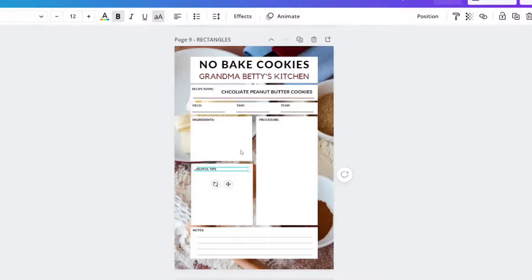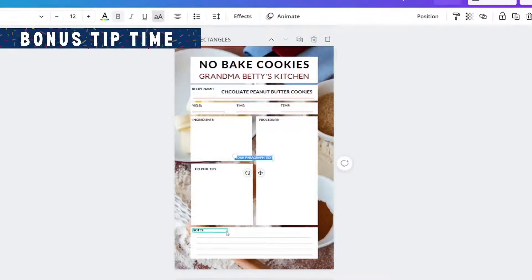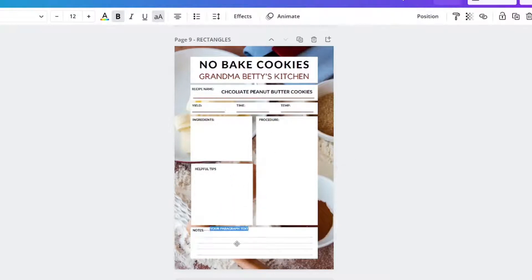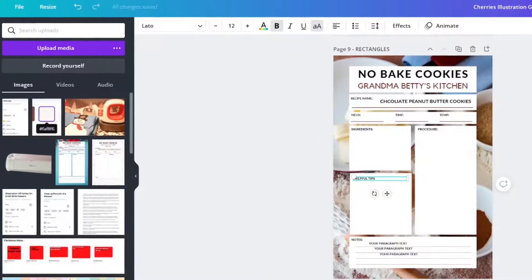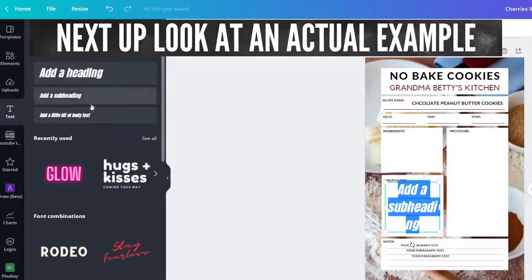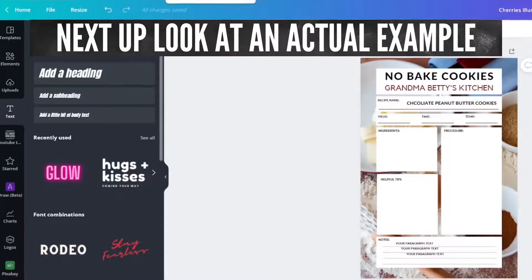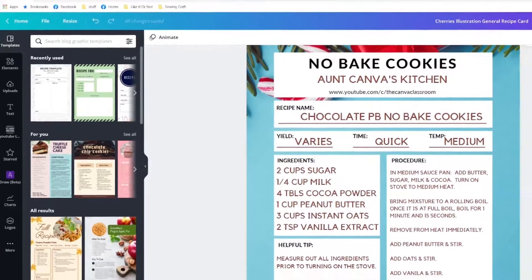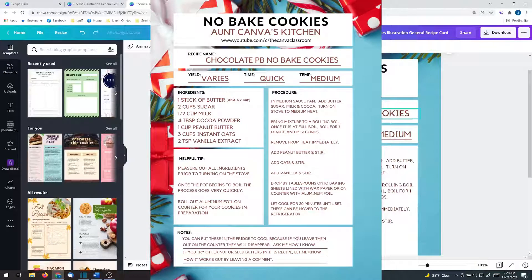A helpful tip for lines is to create a brand new text box for each line. If the T on your keyboard or duplication doesn't work, you can always go to your Text tab and click Add a Subheading — you'd just need to resize it appropriately. Here's the one I created called No-Bake Cookies, Ant Canvas Kitchen. Recipe name: chocolate peanut butter no-bake cookies.